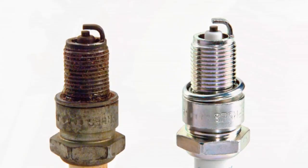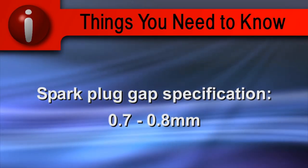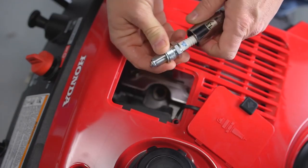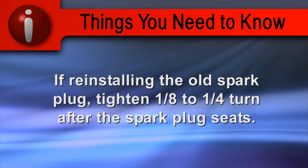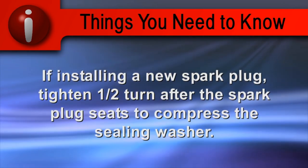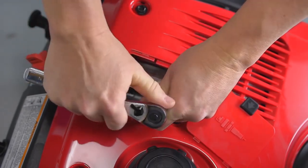Inspect the spark plug and replace it if it is fouled, the electrodes are worn, or if the insulator is cracked or chipped. Measure the spark plug gap with a spark plug gap gauge; the gap should be 0.7 to 0.8 millimeters. Install the spark plug carefully by hand to avoid cross threading. If you are reinstalling the old spark plug, tighten one-eighth to one-fourth turn after the spark plug seats, to compress the sealing washer. Do not over tighten the spark plug.